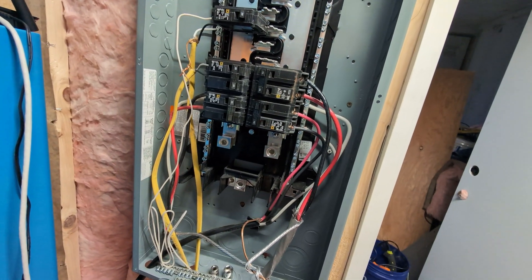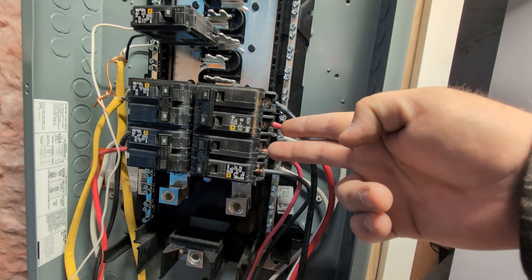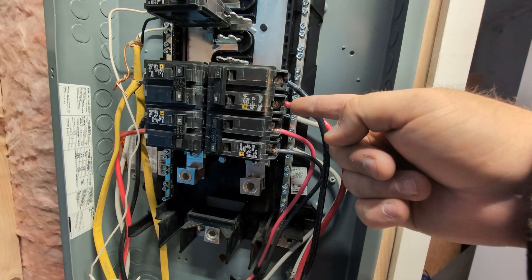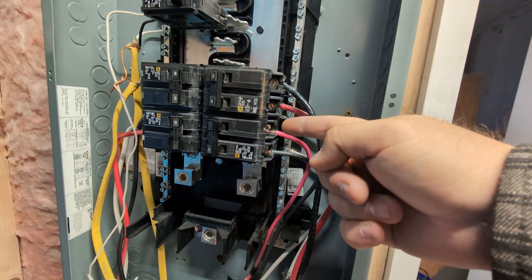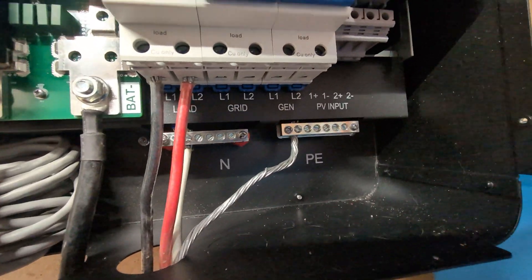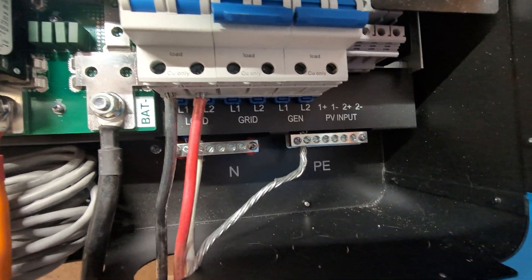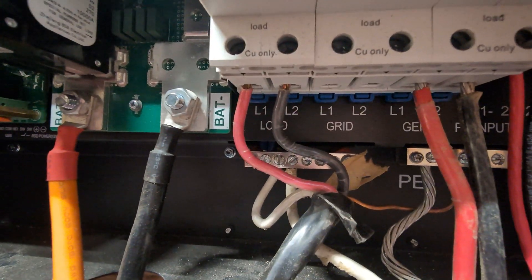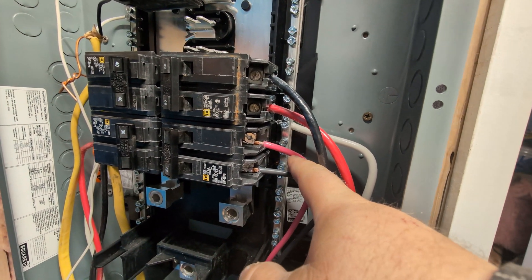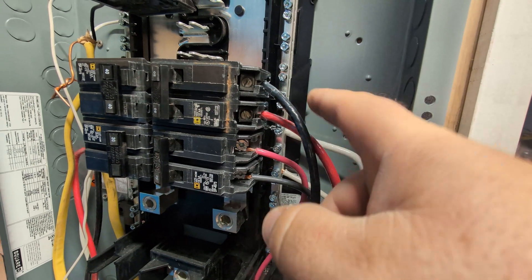To the untrained eye everything looks fine, but to the trained eye you might notice these two red lines go into opposite banks — bank one, bank two, bank one, bank two. The reason they're tied up the same way is because they're not connected to the same output. This is the load output: L1 and L2, black for L1 and red for L2 on the top inverter. Coming down to this inverter, we've got red on L1 and black on L2.